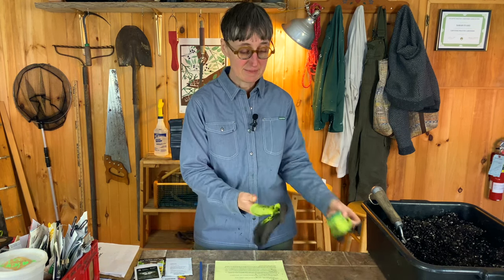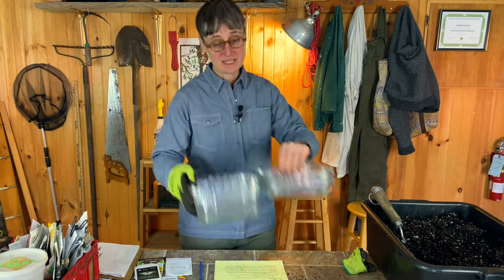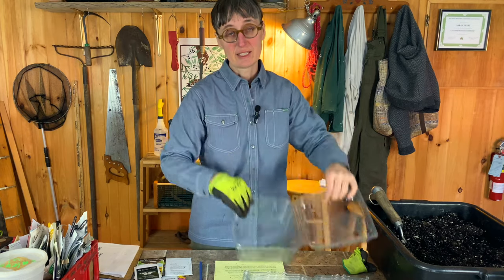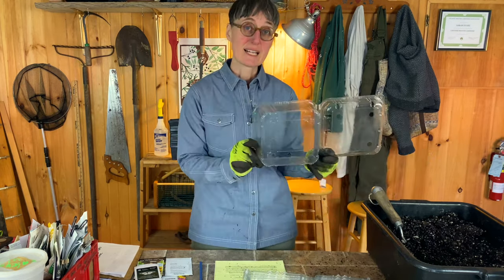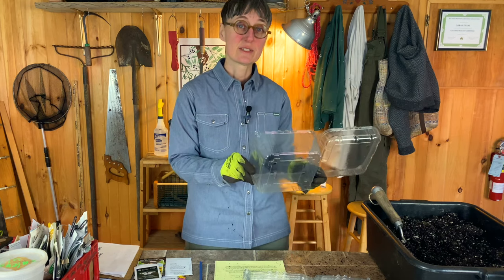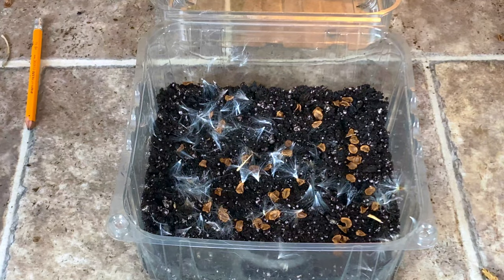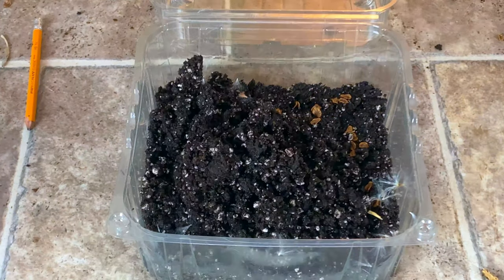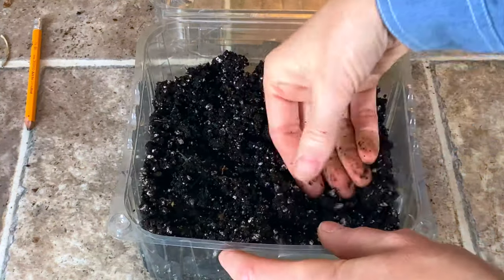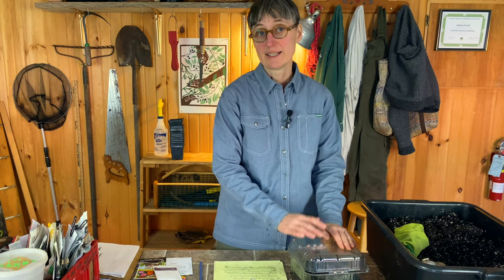We're going to prepare some containers for winter sowing. A lot of people use milk jugs — that seems to be the most popular. I'm using what I have around: containers that we got pears and peaches in this summer. They're great because they're clear plastic. You want something that's either clear or translucent that can let the light in. Fill it up with a little bit of soil, sprinkle the seeds slightly on top, put just a little bit of soil on top and tamp it down. Close the lid and label it so you remember what you planted, then put it outside.